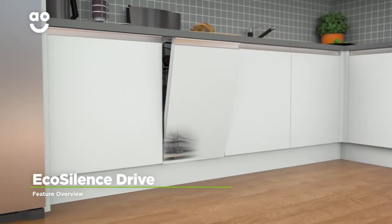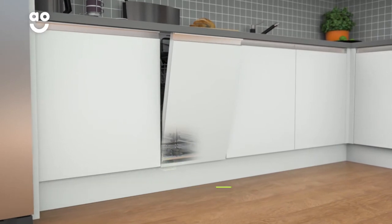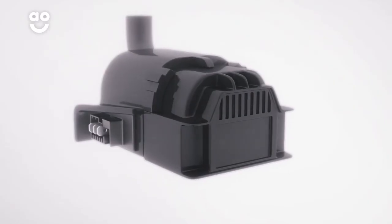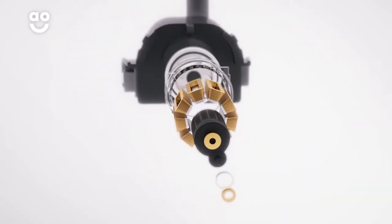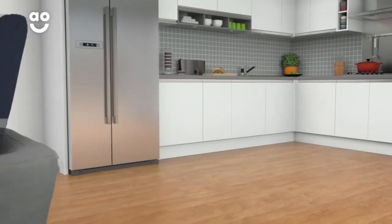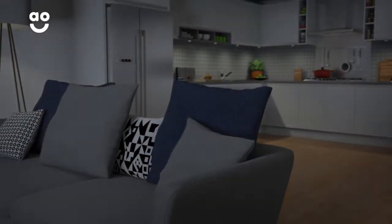Bosch's EcoSilence Drive motor is quieter, more energy efficient and longer lasting than normal motors. Because it uses frictionless magnets instead of noisy brushes to power the motor, it's great for open plan living, as you can use it any time of the day, even when it's movie night.